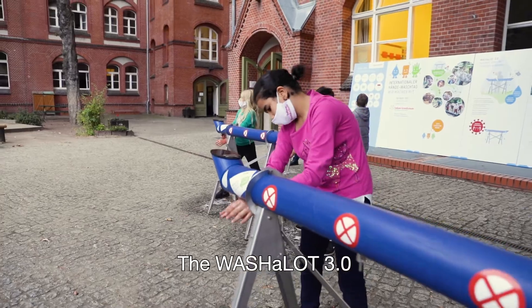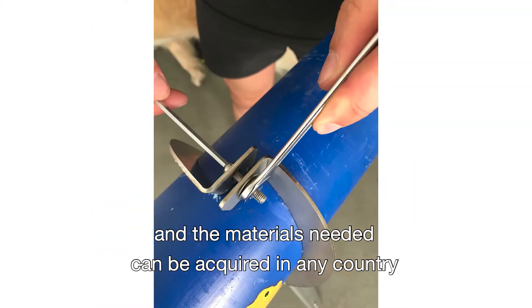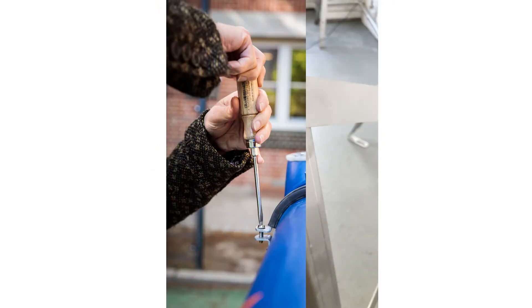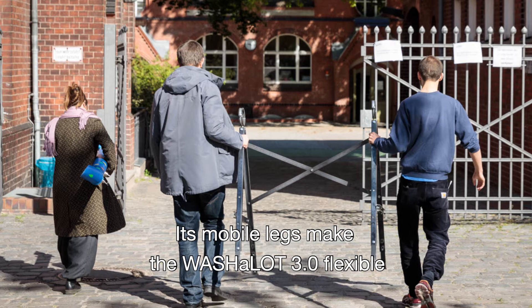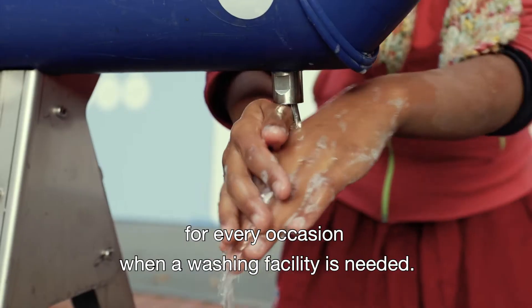The Washalot 3.0 is a prefabricated system, and the materials needed can be acquired in any country so that it can be produced locally. It can be filled with water manually or be connected to a water pipe. Its mobile legs can make the Washalot 3.0 flexible for every occasion when a washing facility is needed.